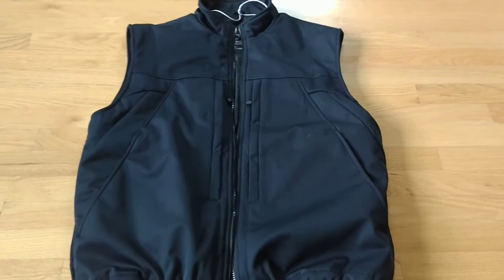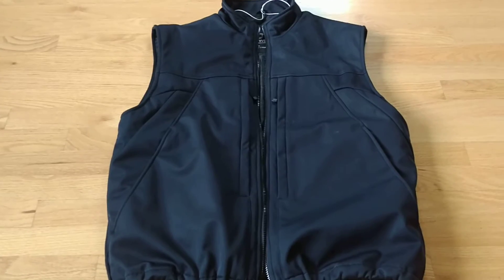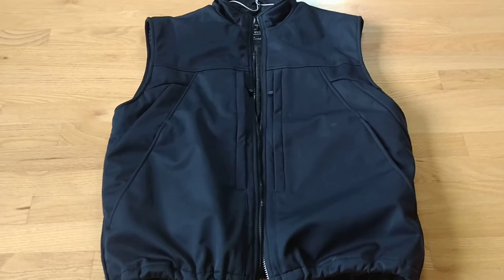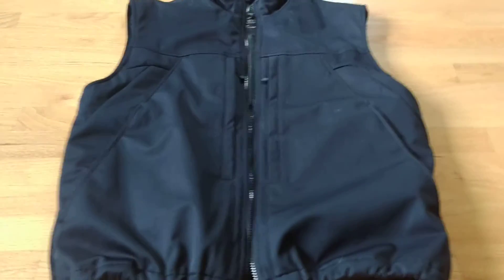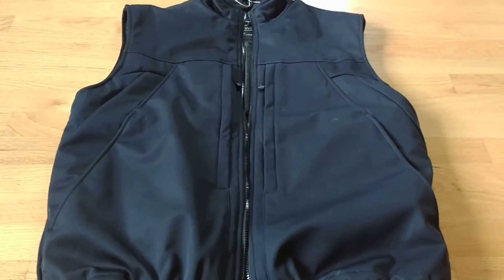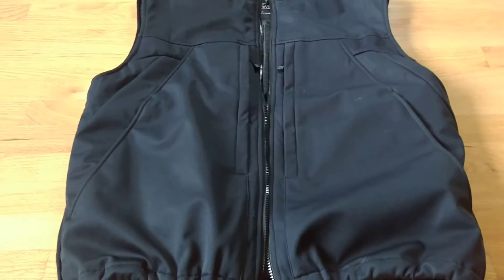I got a Scotty Vest Enforcer jacket, and I was really happy with the functionality of it, but I was a little bit disappointed in the fit, primarily because it's intended to conceal weapons or just hold a lot of stuff, so it's pretty baggy to begin with.